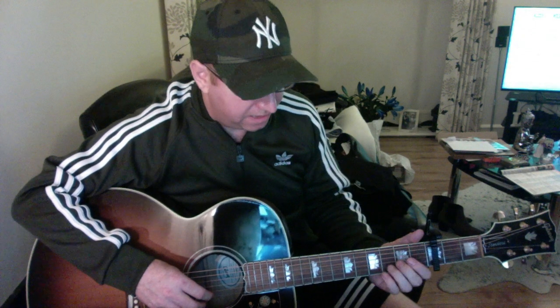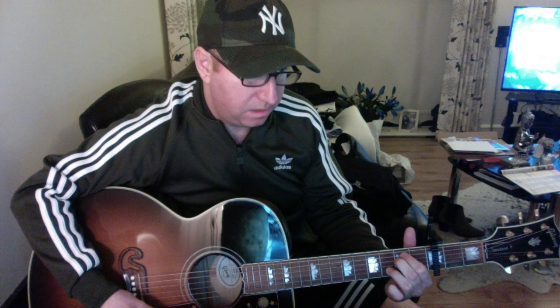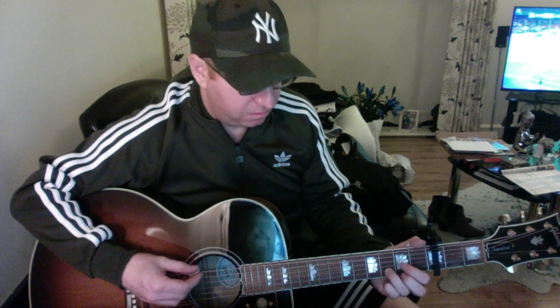Okay, so first of all it's capo on the third fret. The verse is literally a Cadd9, a G, an Em7, a D, and a Dsus2, then Cadd9 repeats — Cadd9, G, Em7, D, Dsus2. Then we go into a little change: Cadd9 held a little bit longer, then to G, then Em7 to D and Dsus2, then Cadd9, Em7, D to Dsus2.